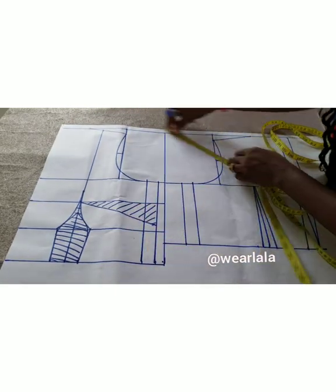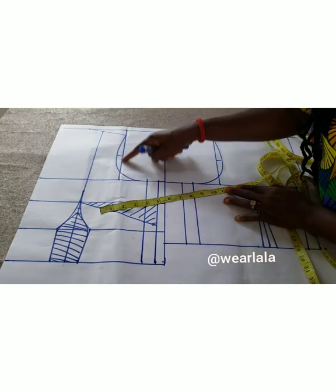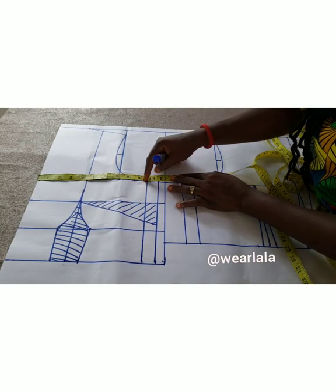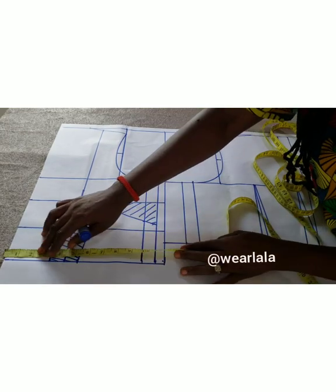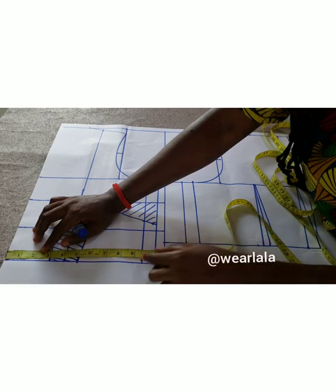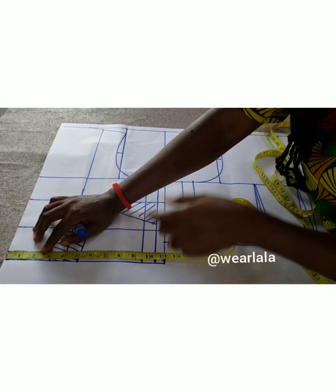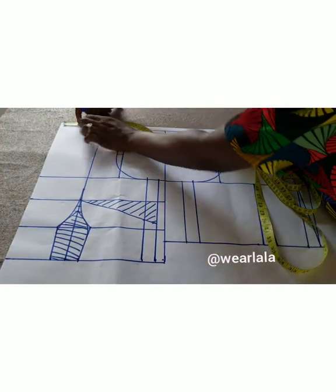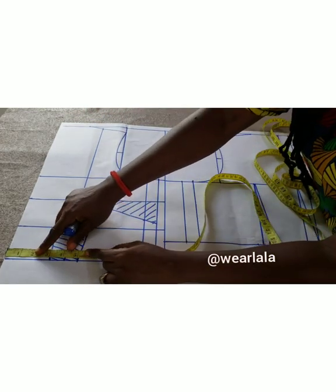On the shoulder line, I've marked half of my across-back measurement. On the chest line, I marked quarter of my bodice plus one for side seam allowance. On the waistline, because of the 2 inches, I'm adding 2 inches to quarter of my waist measurement — that's 9.5; quarter of my waist is 7.5. Then I add one inch for seam allowance and join everything together. My neck width is 3 inches.